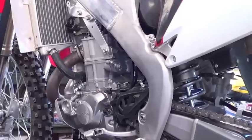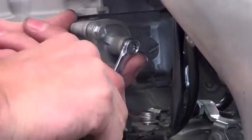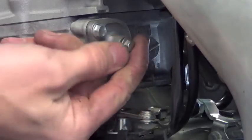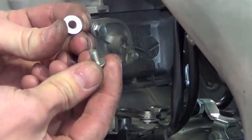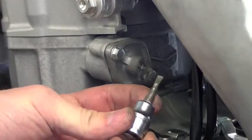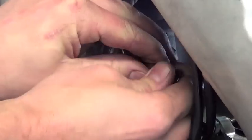First, remove the tension from the cam chain. Locate the cam chain tensioner, remove the bolt and crush washer. Using a suitable flat blade tool, rotate the cam chain tensioner clockwise until lightly seated.